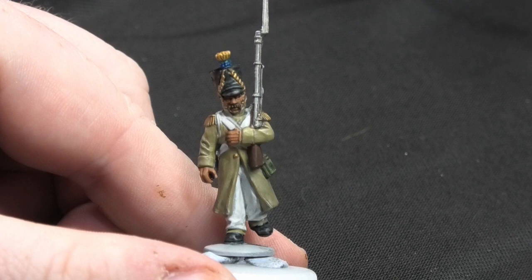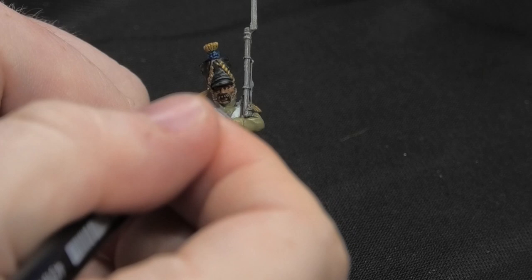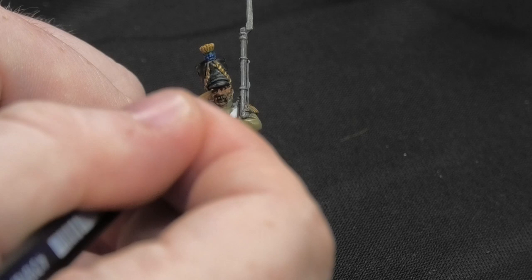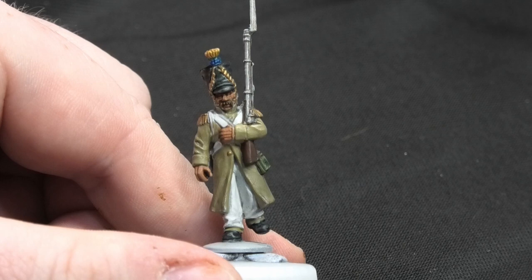He's looking great right now. The very last thing — you don't need to do this stage, but I'm going to do a little bit of highlighting on the miniature. For the skin and flesh tone, try to get the bridge of the nose, around the cheeks, and the individual fingers. Once that's done, the mini is complete and I'll get it all based up with the whole battalion.